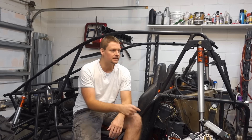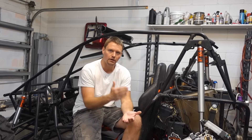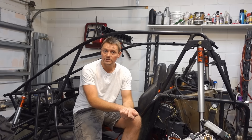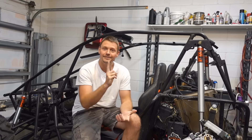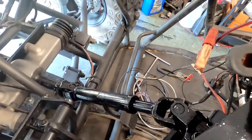Welcome back to Dirt Gear TV. Let me ask you something. What do you do when you want to add power steering to your classic car? Your old muscle car doesn't have power steering — you've got to add it. What do you do when you want to add power steering to your minibike build? What about your Chinese dune buggy build turbo project with 350 horsepower? I'll tell you what you do — you tune in to Dirt Gear TV and you watch this video.